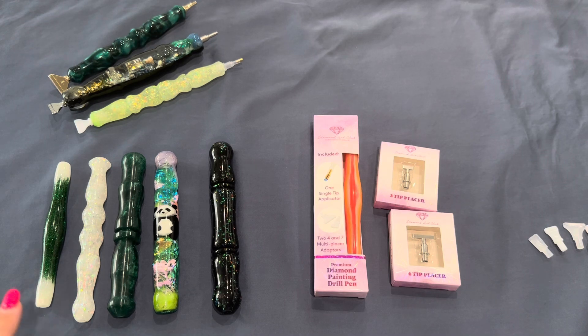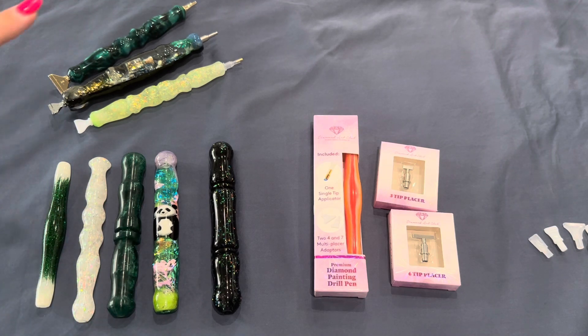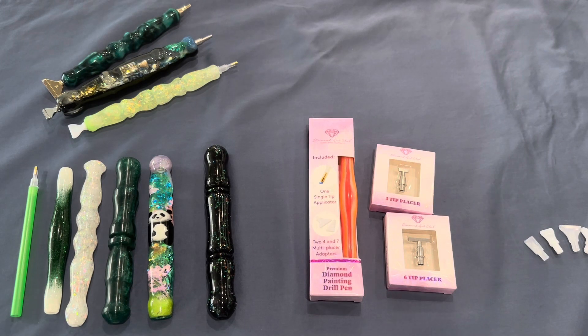Today I have five pens from different companies, and I can also show you some other diamond painting pens with different metal tips or the plastic tips that usually come in kits, so we can compare. I've got Butterfly Effect Wears, Bistro Blanks, a Lazy River, an Enablers Outpost, and a Diamond Art Club pen. We're going to check if these tips will fit, and I also have tools showing how to fix it if your pen tip isn't fitting properly.